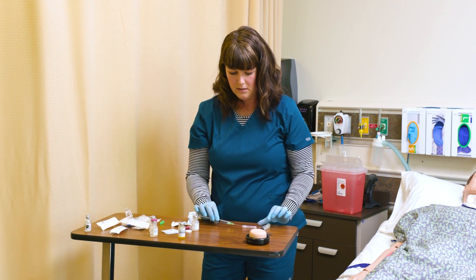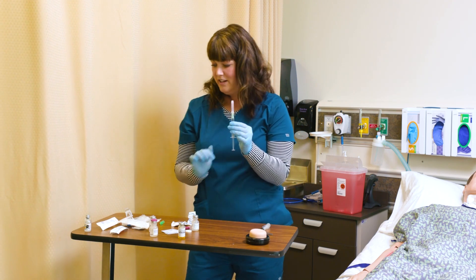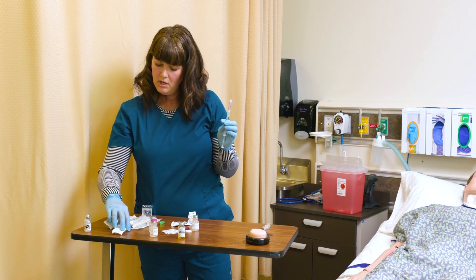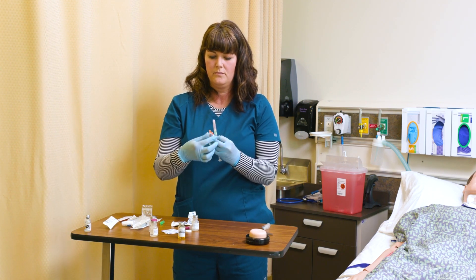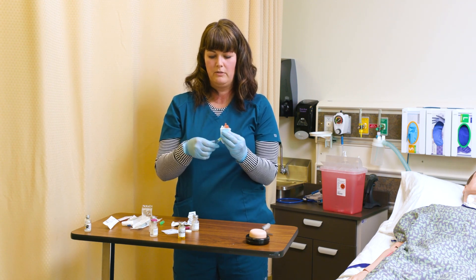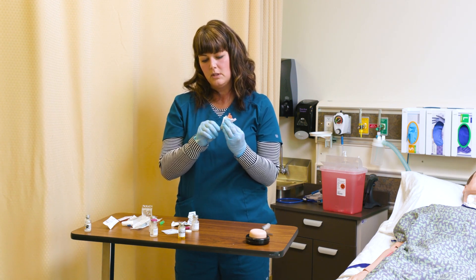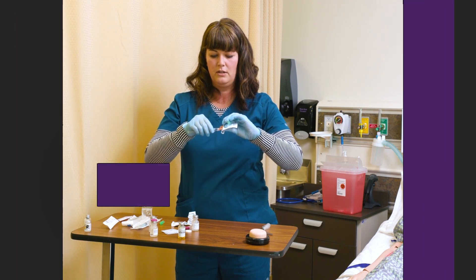Let's recap this. I don't inject a human with a filter needle — I need to choose a different needle. Let's show you a one and a half inch. This is a 22 gauge, one and a half inch. I'm going to remove the filter needle and attach my injection needle.